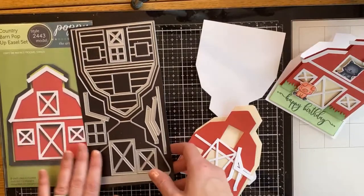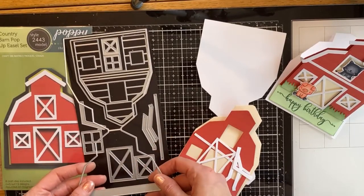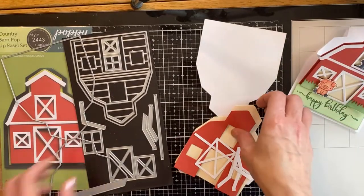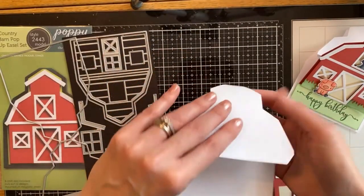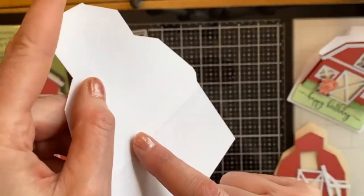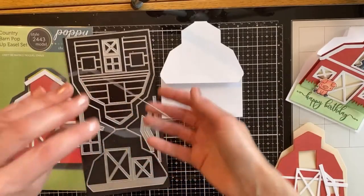So here's the die set. It comes fully complete on a magnetic sheet and everything is separate from the other die so you don't have to take anything apart. This large die here is going to be your card base — I've cut that out of white and it creates a score line at the top and then a score line right across here where your next piece is going to fit on.